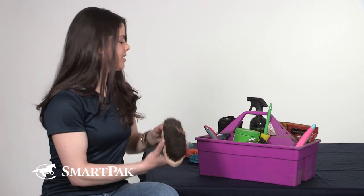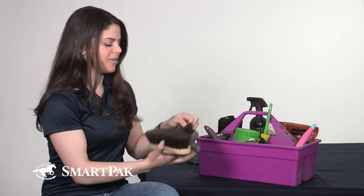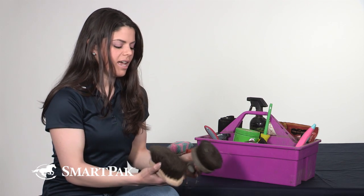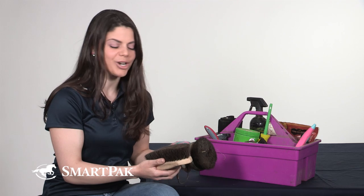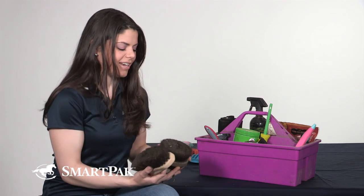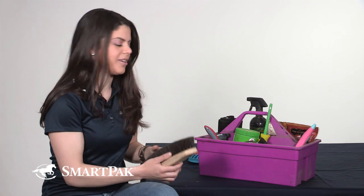The next two brushes I have are in the soft brush category. I have the Oster Soft Brush and I also have the Smart Brush, which is an antimicrobial brush. These are just a great way to put some shine on her after we've gone through the rest of the grooming.